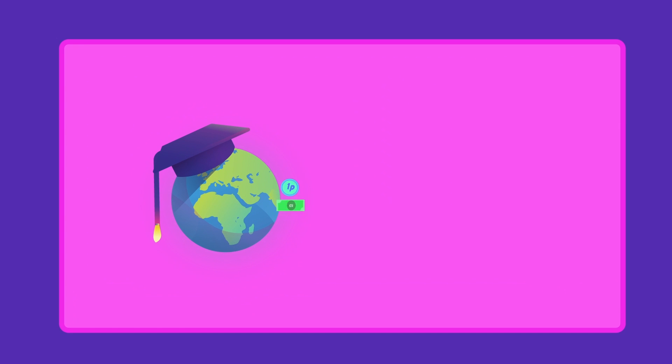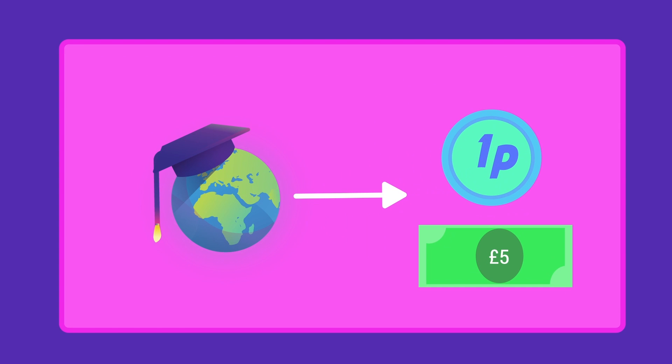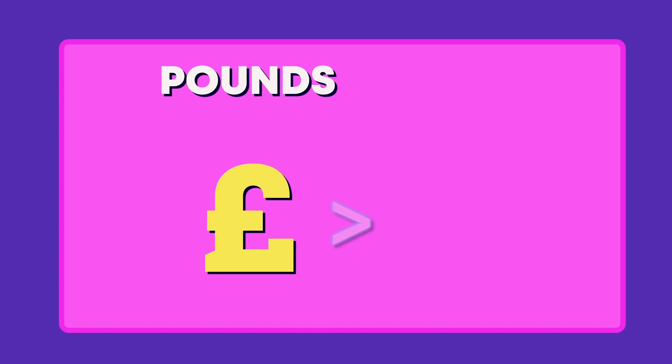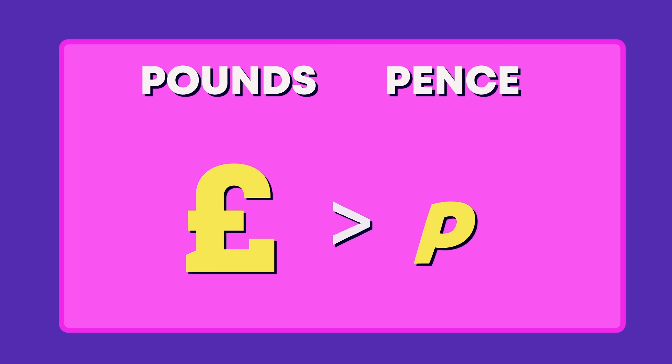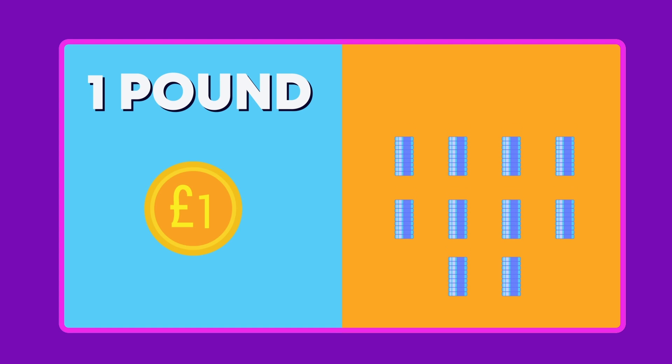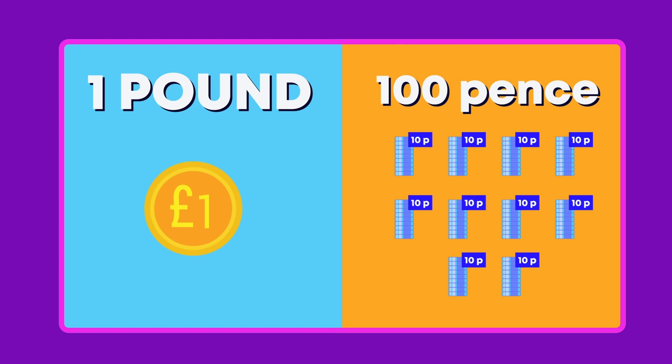Remember, money in the Fuse School Universe is called pens and pounds. We show pounds using the pound symbol. Pounds usually have a bigger value than pens, so pounds are usually worth more. Here are some pound coins and notes. There is a 1 and 2 pound coin and a 5, 10, 20 and 50 pound note. Do you remember that 1 pound is equal to 100 pens?